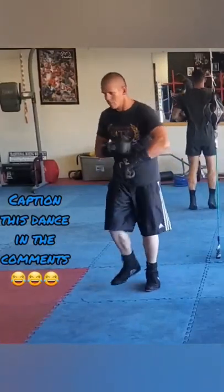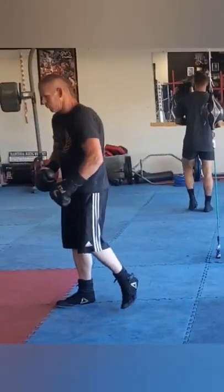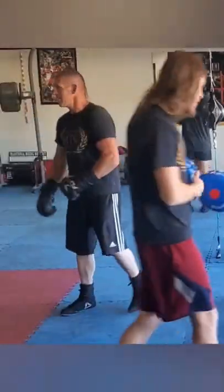What's up guys, awesome mitt work coming up, but first check out these sick dance moves. Alright here we go.